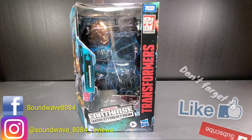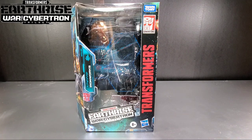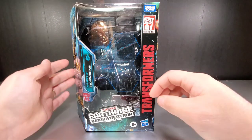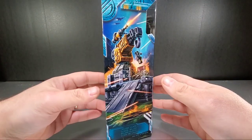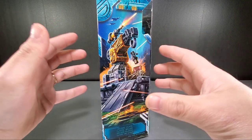Hey everyone, soundwave884 here with another Transformers Earthrise review. In this review we take a look at deluxe class Ironworks. Just a quick look at the package — turn the side, artwork, not a robot artwork — otherwise we got the robot modes on the side.